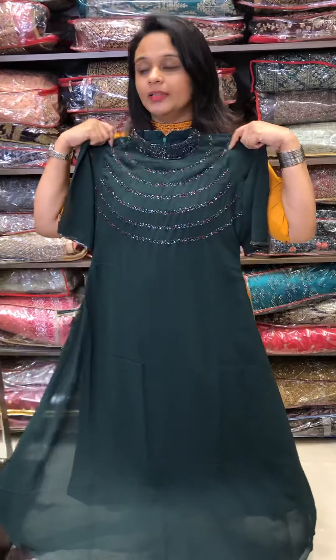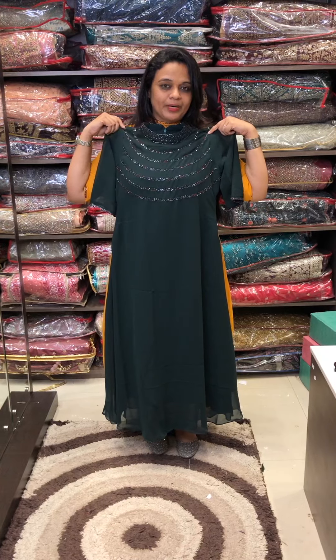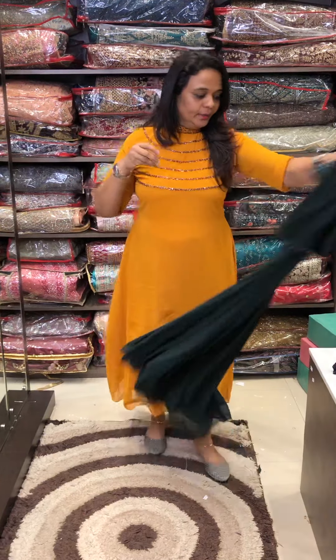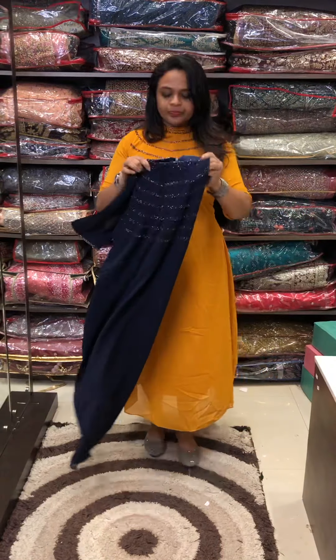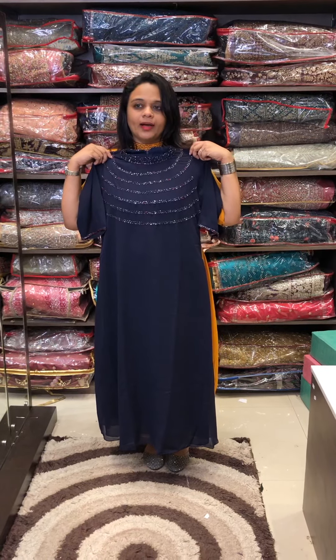The second color is green — it is a very special bottle green. The next color is blue — it is a special blackish blue.